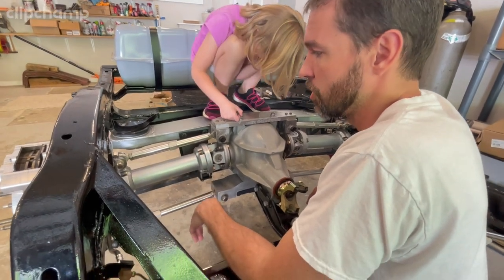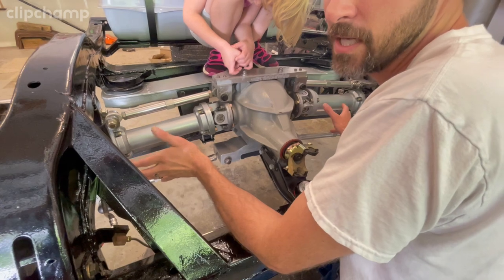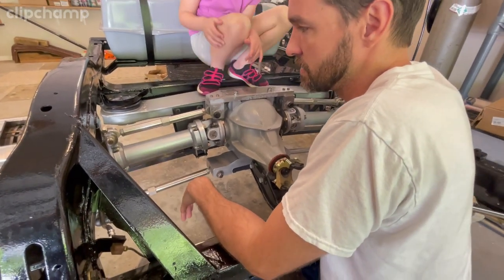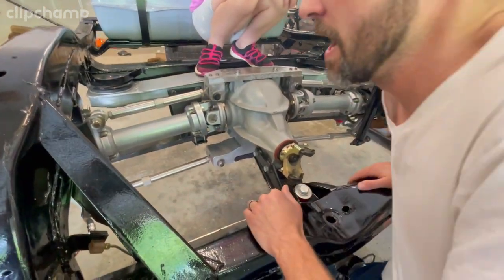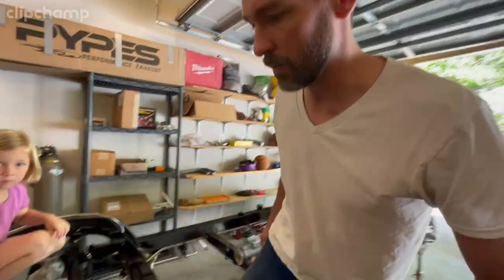I did not want that to be the case on my car, so I just stole a little trick that we use in the drag racing world. We use it for a different reason, but I basically did the same thing — I limited the travel of my suspension. Come around back here and I'll show you what we did.